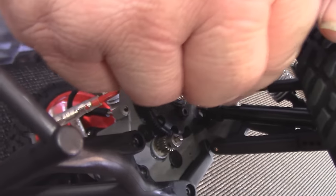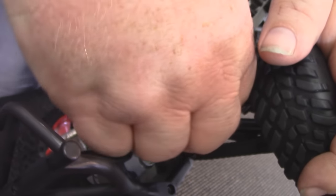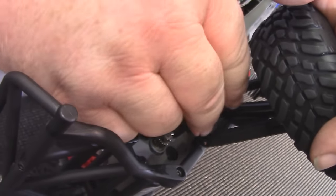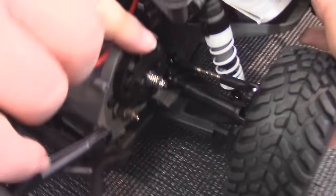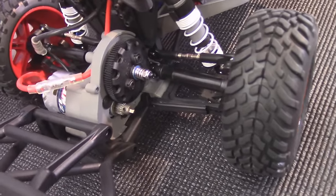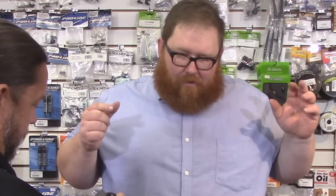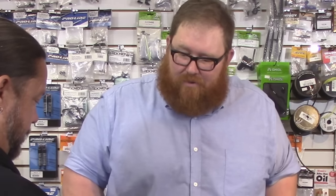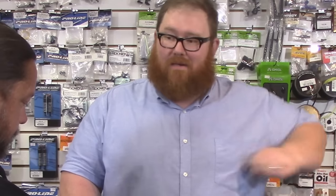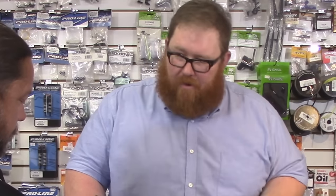Traxxas says to back out one whole turn from there. So we go one whole turn — now our slipper's set. If you hold the gear, it barely slips. There is no right or wrong way to adjust your slipper unless you leave it too loose and it destroys the slipper. Personally, I like to crank it down as hard as possible and not let it slip, because that gets your car out of the wheelie, you get better response, and it doesn't wear out. That's just my personal preference.